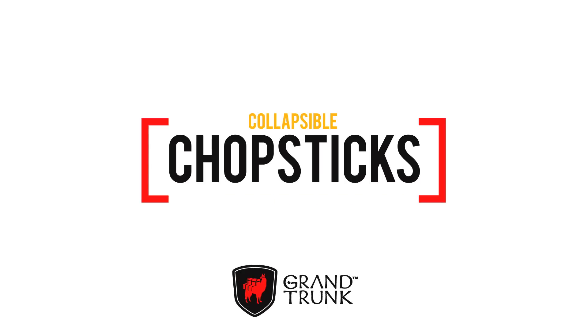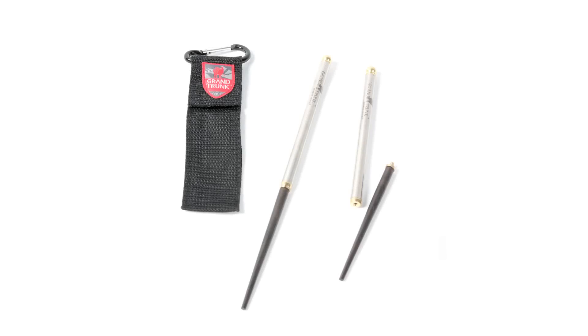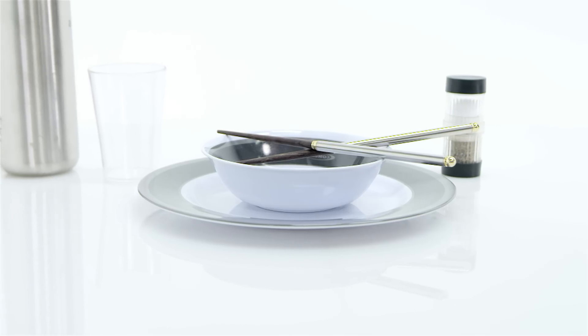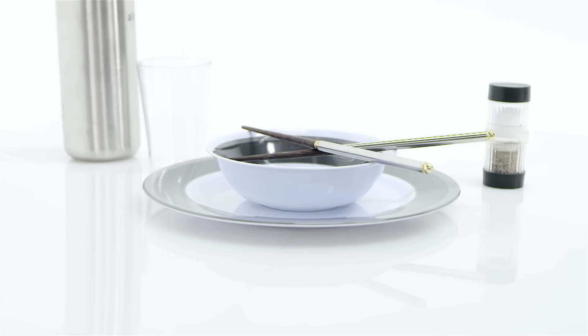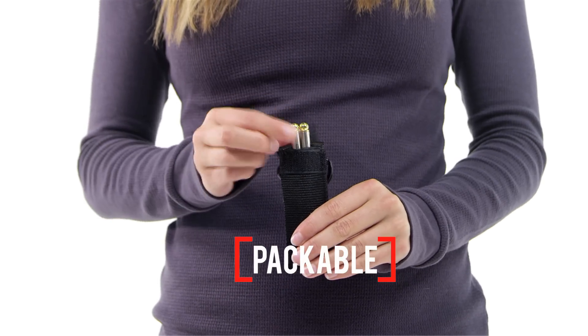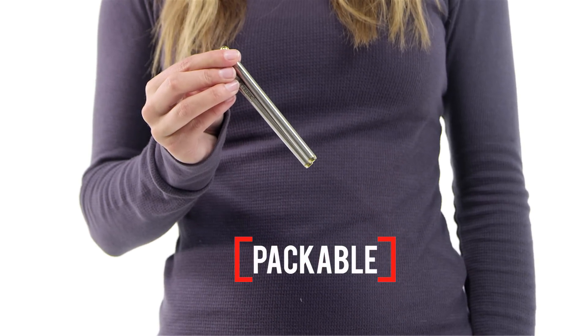You'll always have the right utensil along when you're packing the Grand Trunk collapsible chopsticks. Keep plastic forks out of the landfill and save your mouth from the unpleasant feel of disposable chopsticks that come with takeout dinners. Impress your campmates and travel companions with your skills when you whip out these packable little beauties.